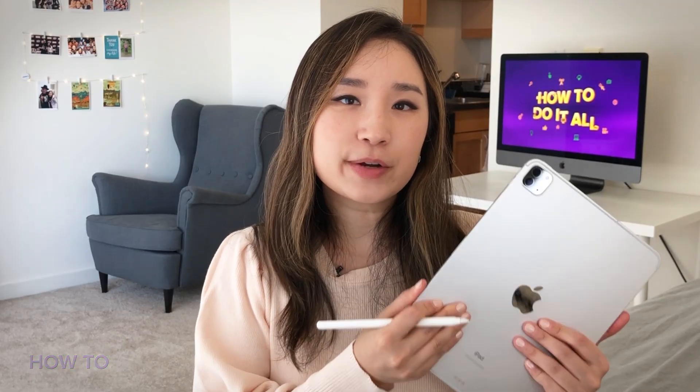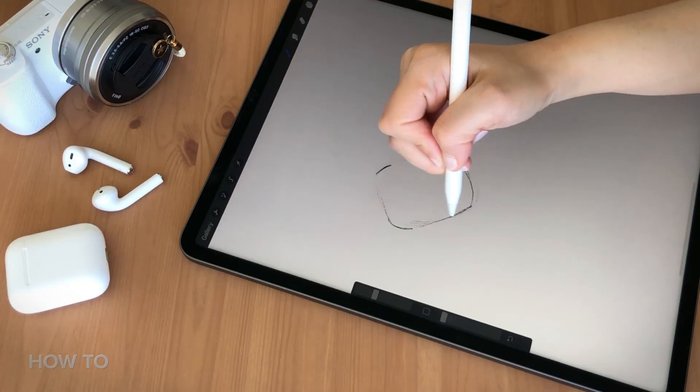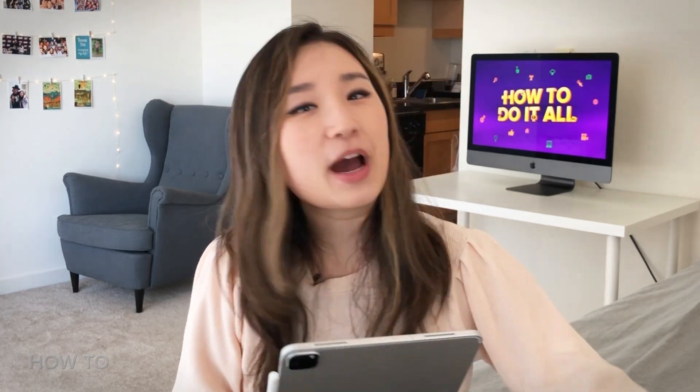Here is my second generation 11-inch iPad Pro. I'm a motion graphic designer, so I use this iPad to sketch, draw, take photos, and take videos. Now I need to transfer everything to the new iPad Pro!